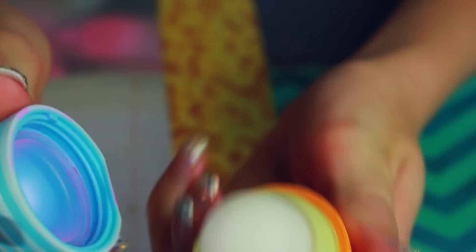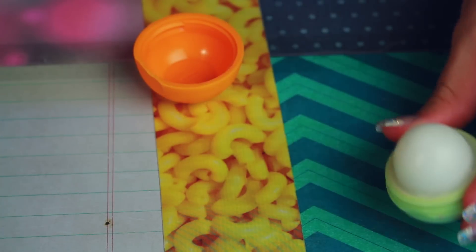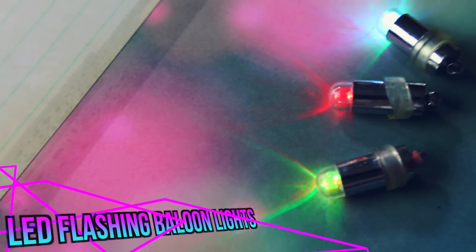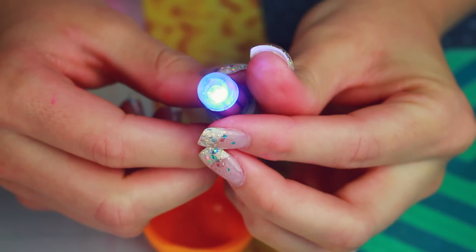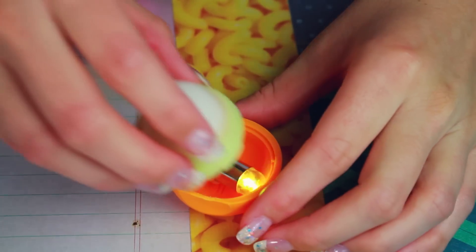Now that my lip balm is complete, I carefully removed it from the container — and this is where the magic occurs. I found these flashing LED balloon lights on Amazon — I'll be sure to link them below. You just twist to turn them on, and the battery and everything is already in them. I was so happy this actually fit perfectly into the bottom of the EOS container, and then I put the container together again to finish it off.